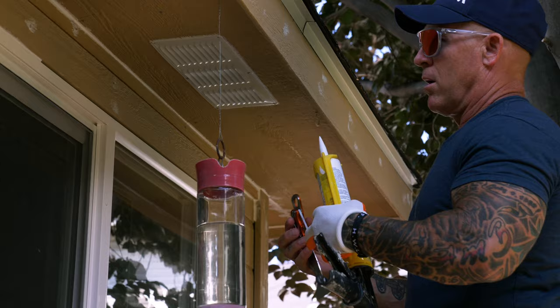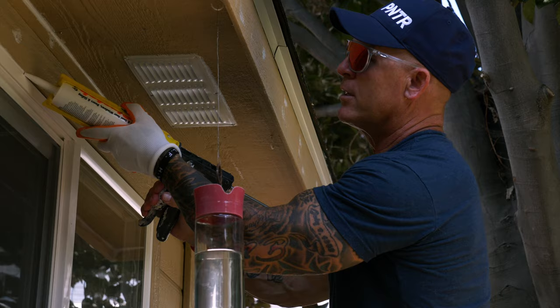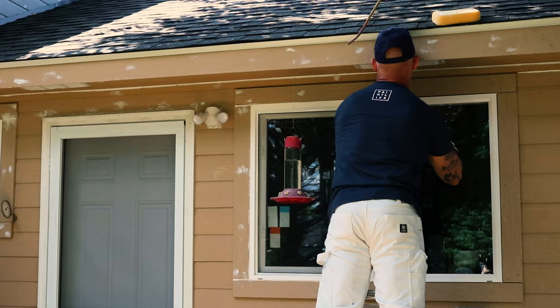We're not painting the windows — the windows are white vinyl. So if you get caulking on the windows and you don't paint over it, this exterior caulking will stay tacky and collect dust and dirt over time. It's really important — you don't want caulking on the window to begin with; you only want it in the gap.